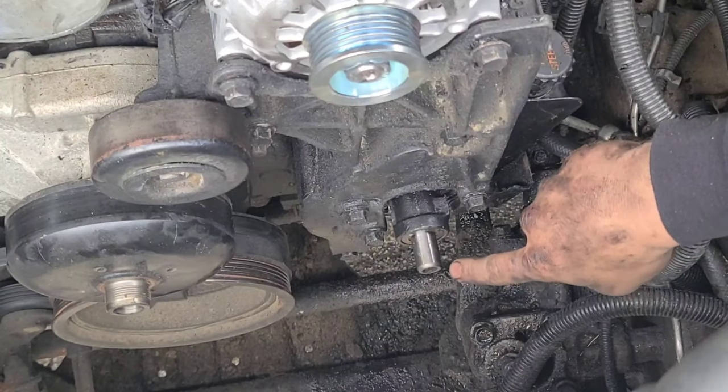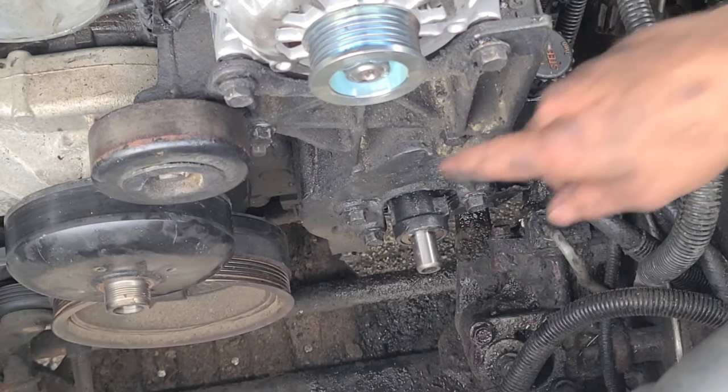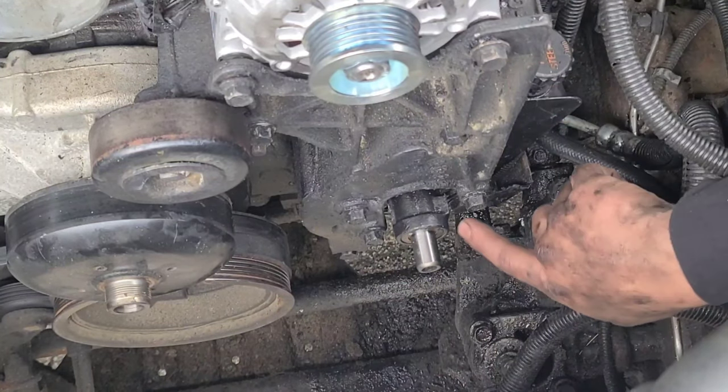Now before we install our pulley, we need to go ahead and torque all these bolts down. The four bolts for the alternator bracket are going to be 37 foot-pounds.